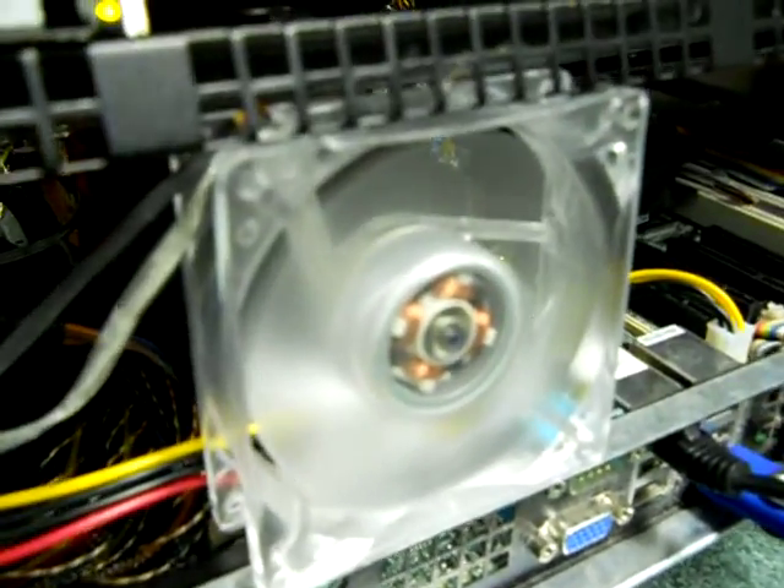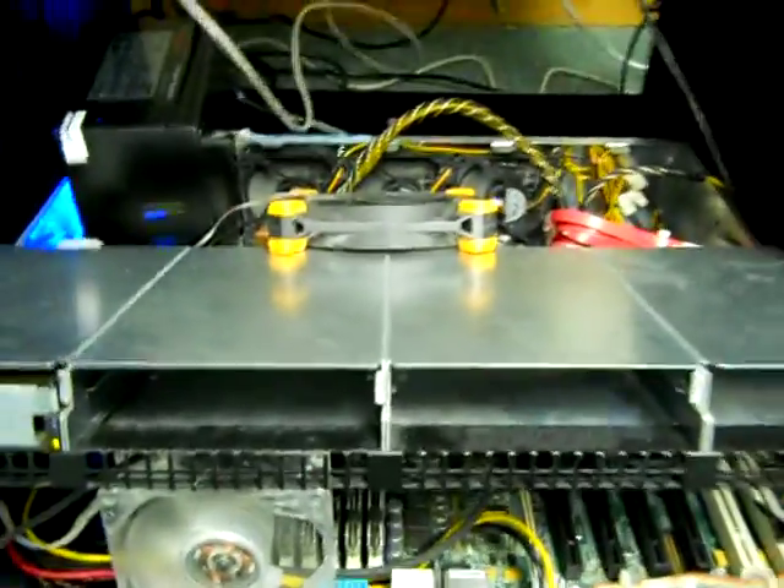There's additional cooling right where the memory is — you can see the fan right on top of the memory, as well as an external fan pointing out. There's also a fan on, I think it's the Northbridge. Not a lot of hard drives.